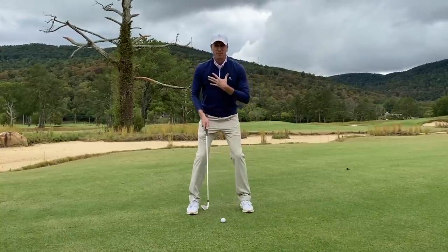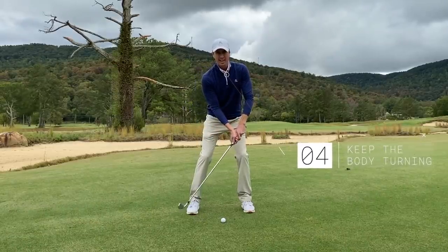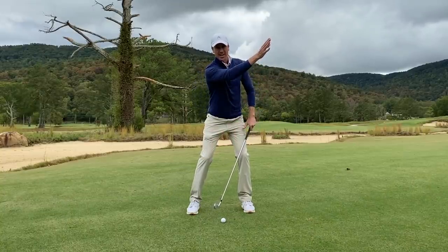The fourth key step is to make sure your upper body stays rotating. Because if you're leading hard with the hands and you have no upper body rotation, that club face is going to be open, causing you to hit it out to the right.